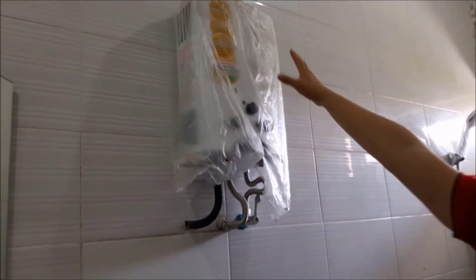Sudah standby water heater dengan merk Renai.